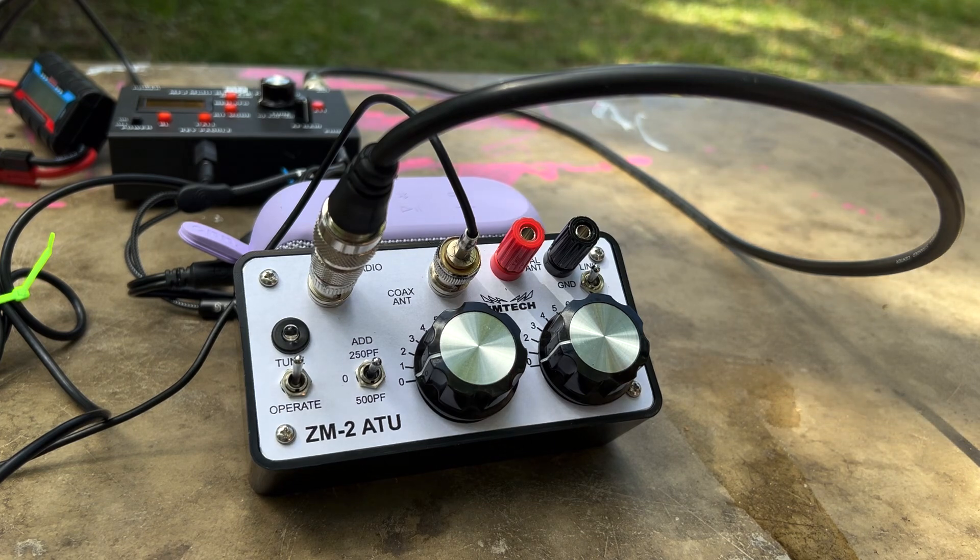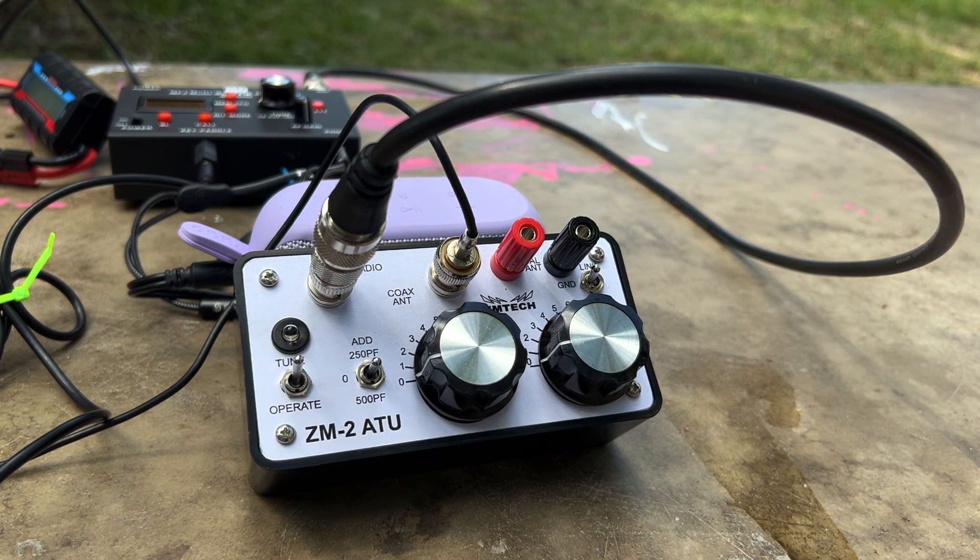This is my ZM2 antenna tuner. It's from M-Tech. You can actually buy this as a kit, but I bought it already pre-built.